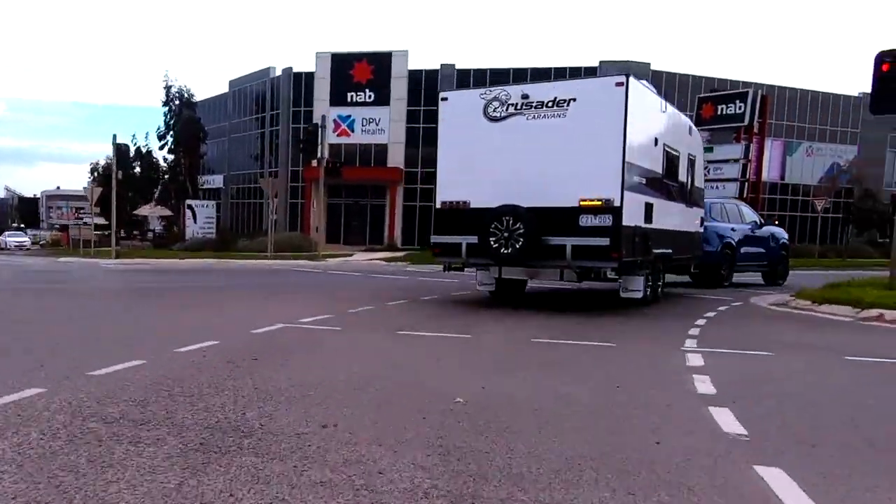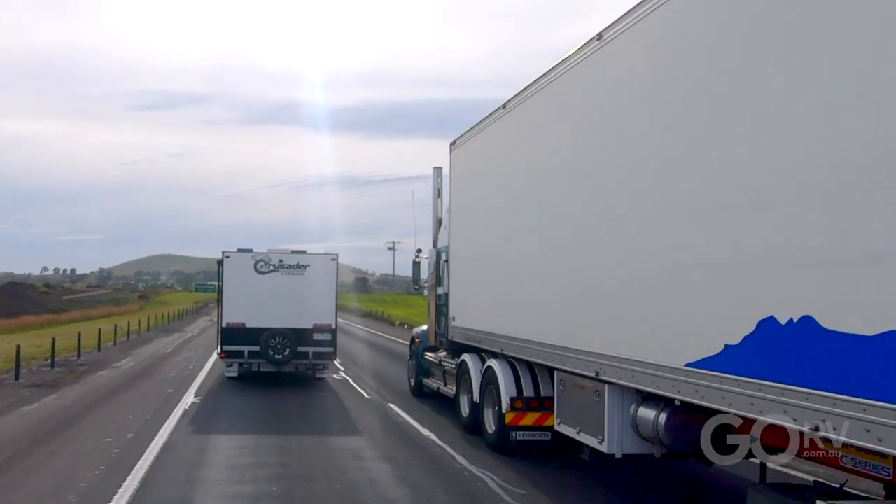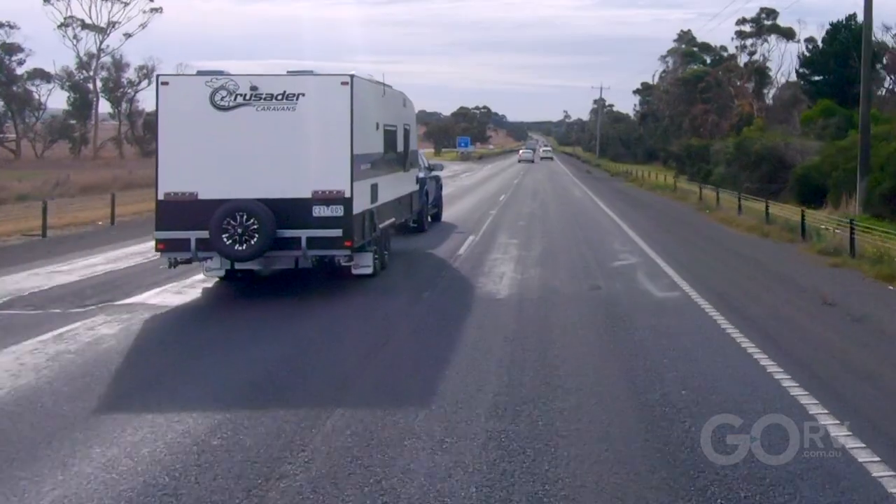I've just picked up the Musketeer Centaur Caravan by Crusader Caravans. This caravan has a whole new layout for 2023. We've got the caravan hitched up to a Ford and we're heading along the Hume Highway because I want to take this caravan to one of my favourite spots to test a caravan, just outside of Melbourne.